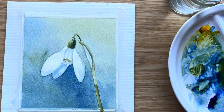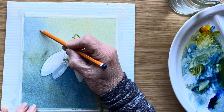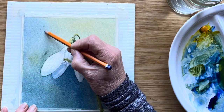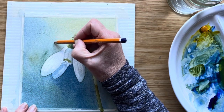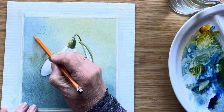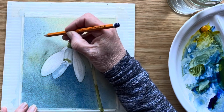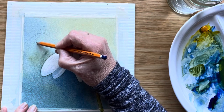Although this is a complete painting on its own, I want to show you something you can do to take it up a level if you would like to. I want to indicate some background snowdrops which will be out of focus. So there I'm just putting in a bit of a shape and we'll see where we go with this.